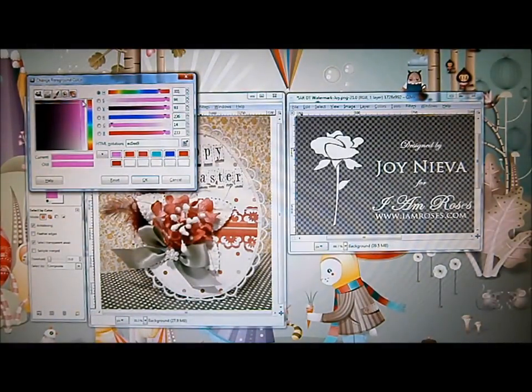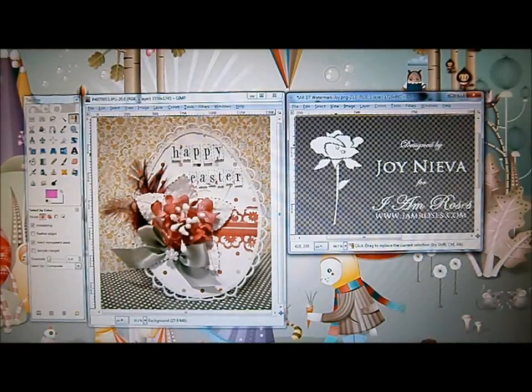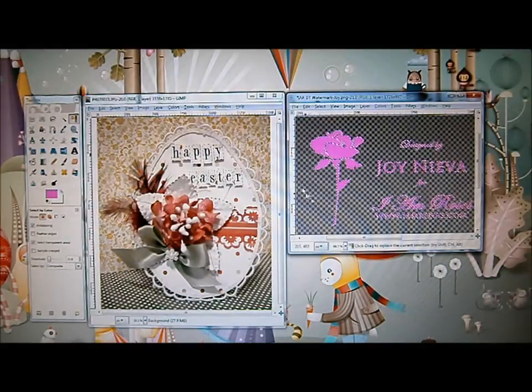We're going to choose the color we want to use on our watermark. Assuming we're going to use fuchsia pink, click OK. Then go back to your watermark and click on it — you can see the marching ants. Go to the tab menu, click on Edit, then go to Fill with FG Color (the foreground color), and click on it. It gives you the fuchsia pink color, so it already changed the color of your watermark.